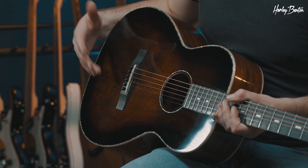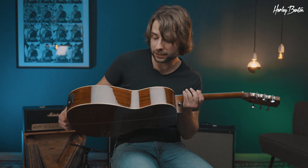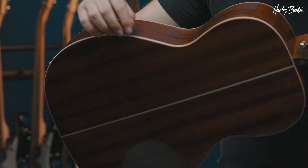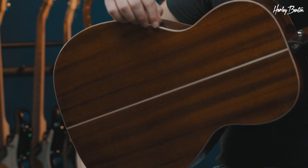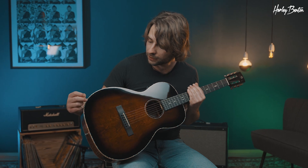In regards to the top, we do have a Sitka spruce. The back and sides are made from mahogany. And if you check out the binding, we have a natural wood binding, which looks very gorgeous. Also on the top, in addition, with some nice abalone.